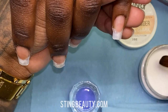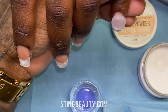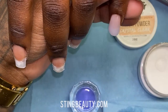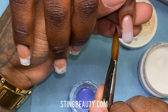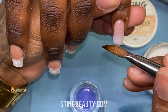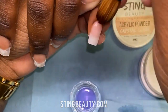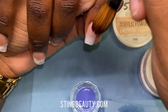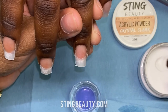Now I'm going to measure her nails on both hands to make sure everything is the same length. After I shape everything, I'm going to prime her nails, and once the primer is applied I'm going to go ahead and apply the acrylic. For today I'm using crystal clear acrylic from stingbeauty.com and a size 12 acrylic brush — this is a brush I've had for years from my local nail supply store, but any acrylic brush should work.